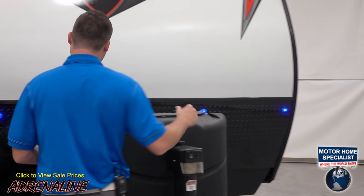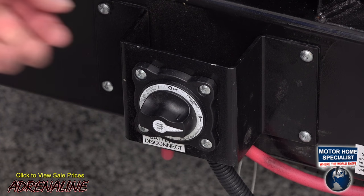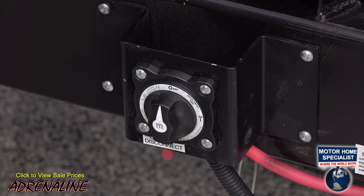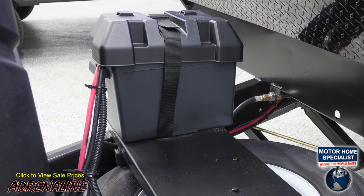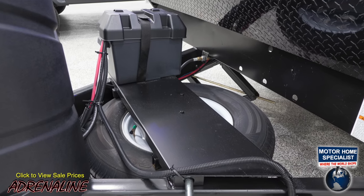Walking around to this side of the trailer, we've got a marine-style battery disconnect. All you've got to do is come up front and hit the switch and it shuts all the power to the trailer off so you're not going to drain your batteries. Each one has a rack right up front where you can put two or even three batteries if you choose to have more than one.